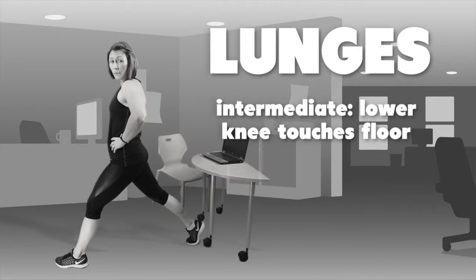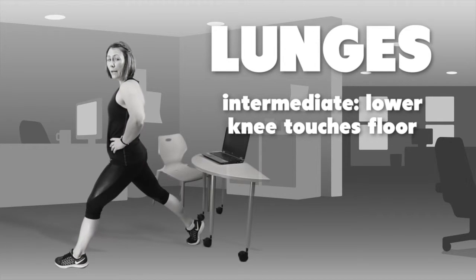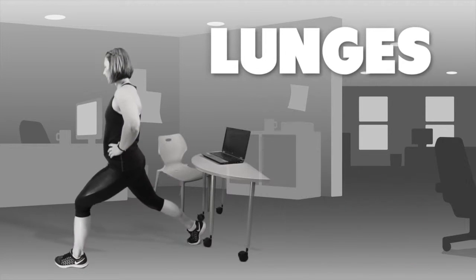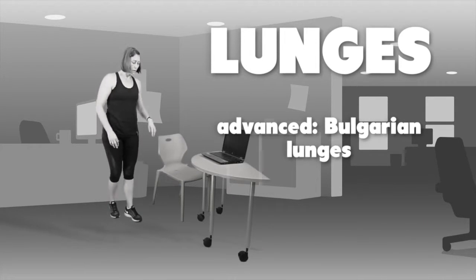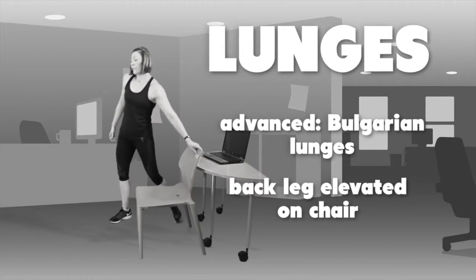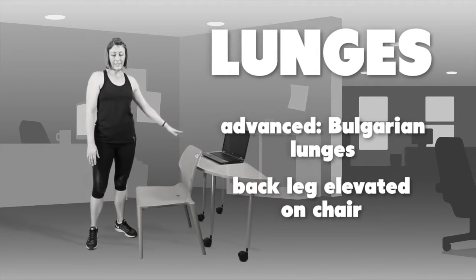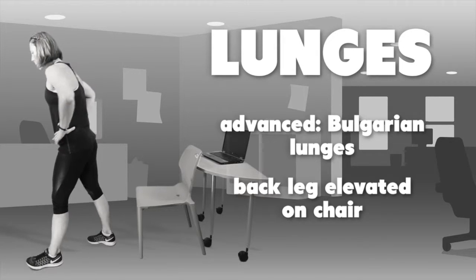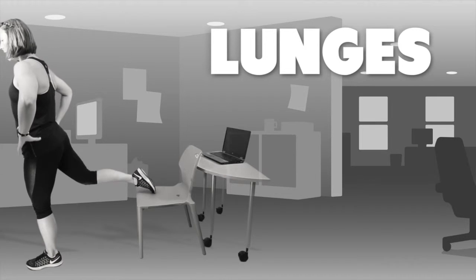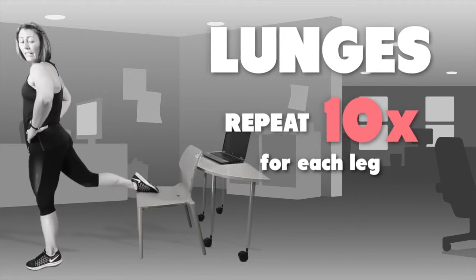The intermediate level is making sure that your knee touches the floor and back up again. Repeat that 10 times for each leg. The final level is called a Bulgarian lunge — you put your back leg up on the chair. If you've got a chair with wheels, make sure for safety purposes you put it against a wall or desk. Putting your right leg back, toe up on the chair, keeping your hips in line, lunge down and up again. Repeat that 10 times for each leg.